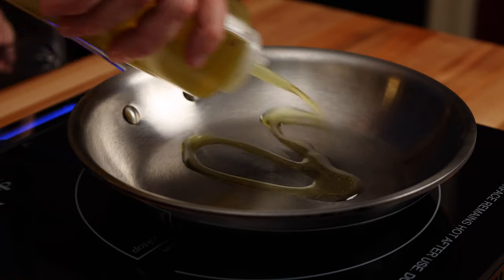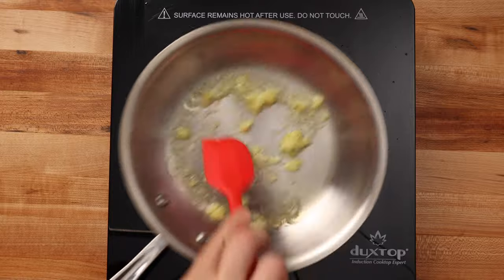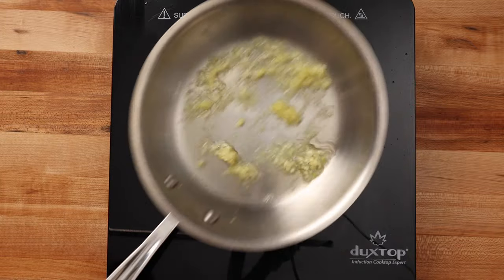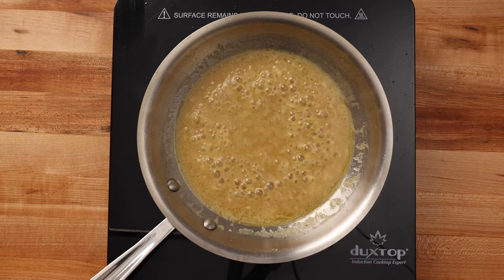Then heat enough oil to coat the bottom of a small pan over medium heat, and add ½ teaspoon or 3 grams of garlic and ½ teaspoon or 3 grams of ginger to the hot oil and stir until fragrant, about 30 seconds. Add the miso mixture and cook for 2-3 minutes or until slightly thickened.